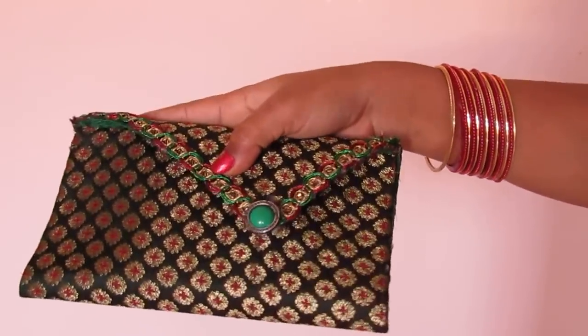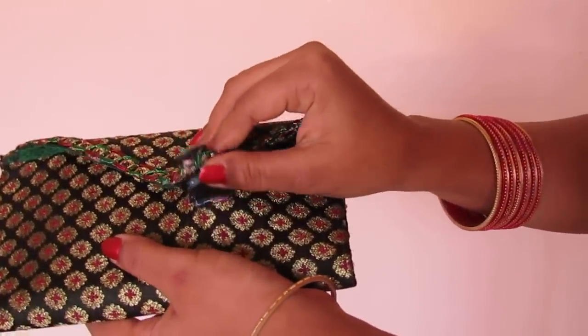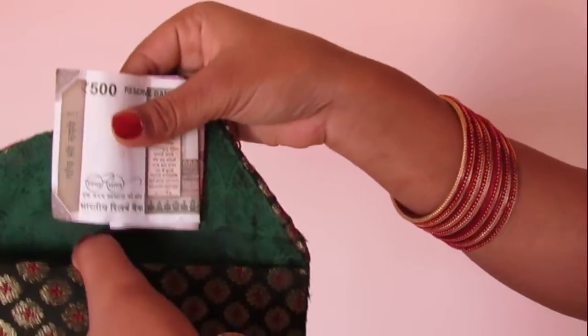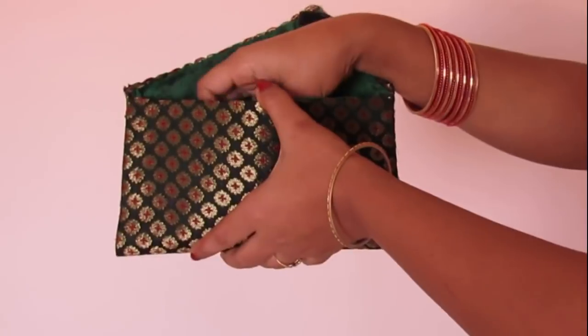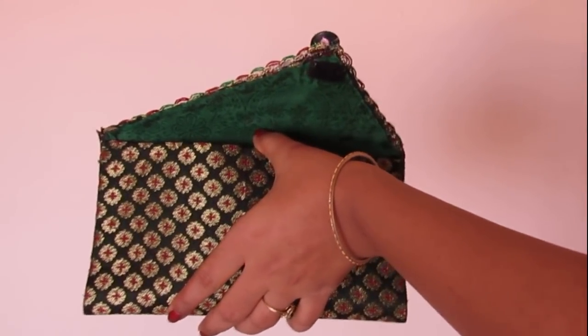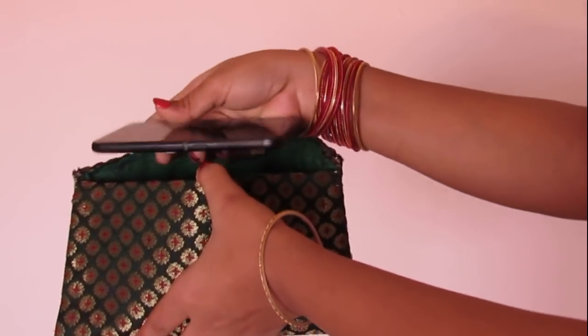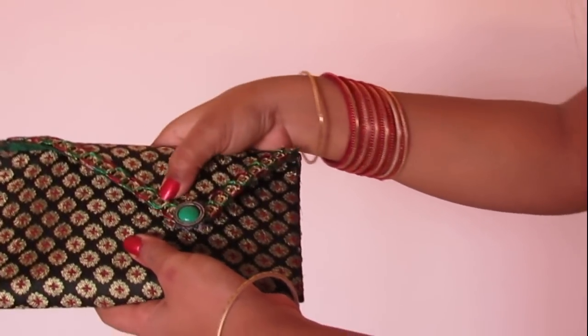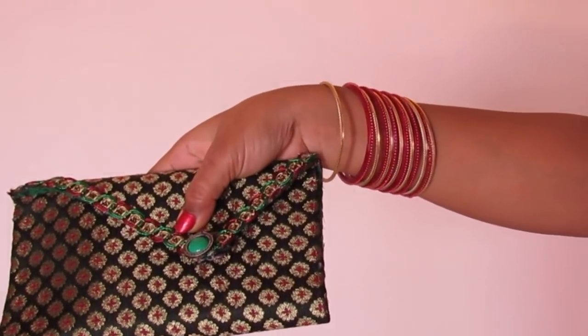Hi everyone and welcome! For today's video I'll be making this beautiful clutch out of x-ray sheet. You can use these clutches in parties, weddings, and you can also make this kind of clutch matching with your outfit — it will look stunning. You only need a similar color of fabric matching with your outfit.